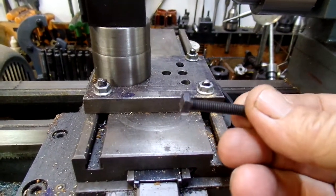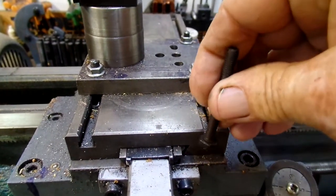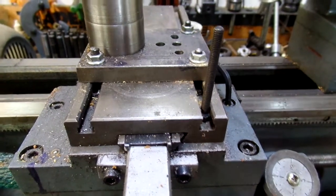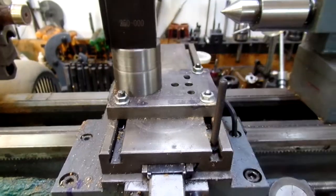This is a standard number six bolt. I bought them extra long so I could cut them to length, and they slide right in. This is an old Enco 9x20, but the Grizzlies are much the same.